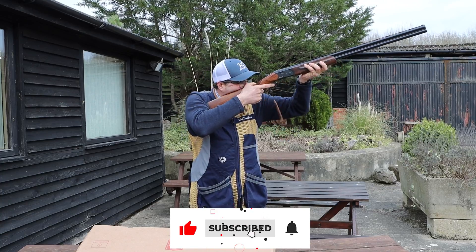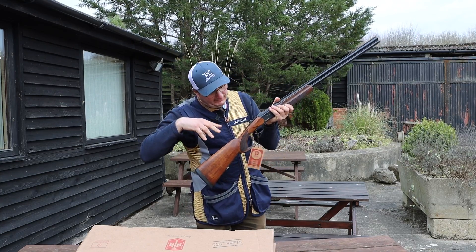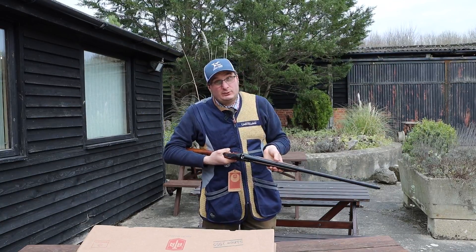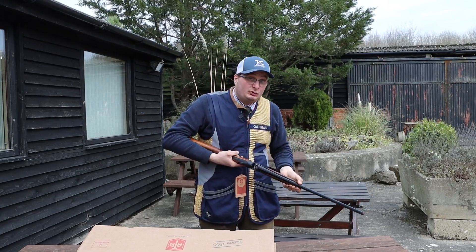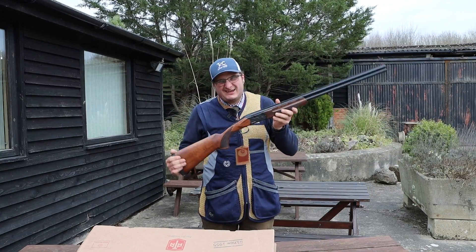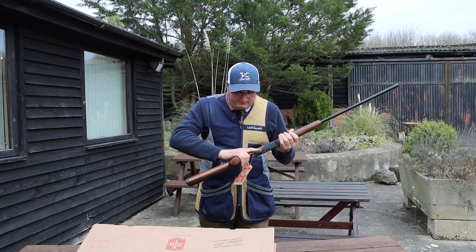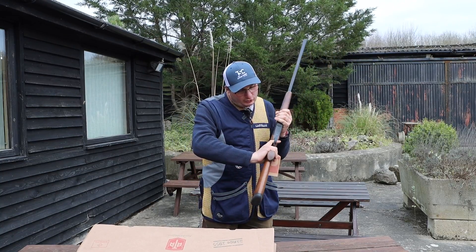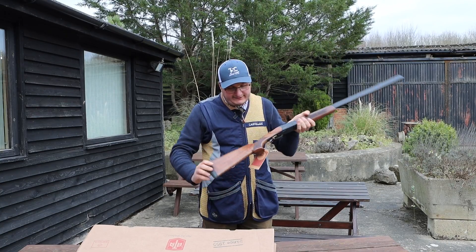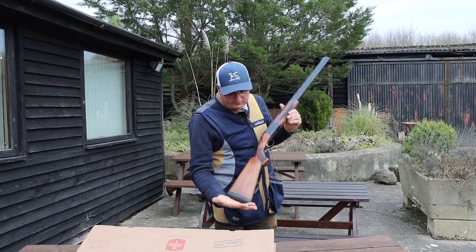Like Italian guns, this is made in Turkey, but it's a little bit flatter in the comb. So if you're looking for a 20 bore for your wife or daughter, it doesn't weigh a great deal — this is about six and a half pounds. The pistol grip is not too big for somebody with small hands, and it has very nice machine checkering with a reasonably nice piece of wood on it.